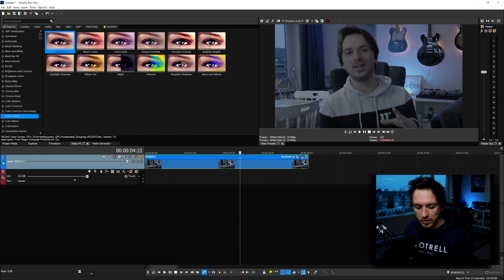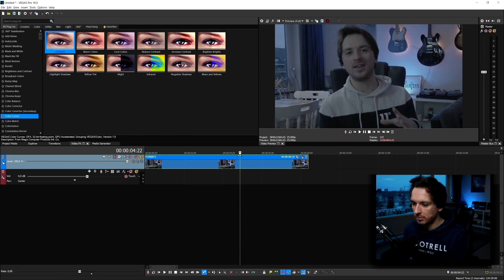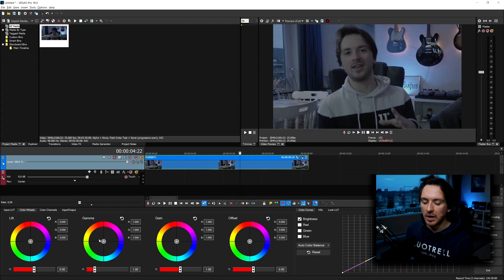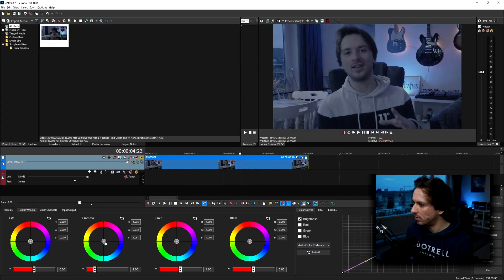The next thing you can do is press Alt+G on your keyboard, which brings up the Color panel. On the very left we have Lift, Gamma, Gain, and Offset. The Lift, if you drag it up, does a really intense effect, so don't touch it too much or at all. I'd bring up the Gamma just a little bit toward the blue side, maybe a little purple. For this clip, a little touch of blue and a little touch of orange works well — the light behind me is blue and the guitars on the back are orange.